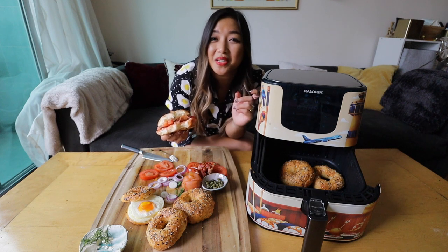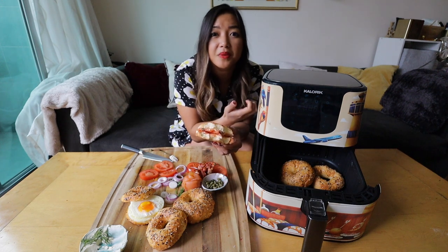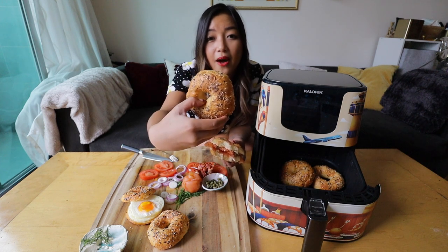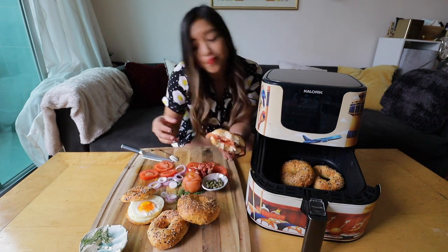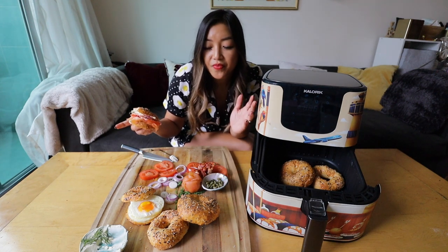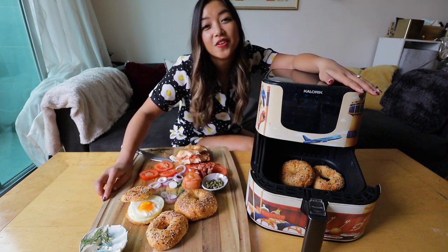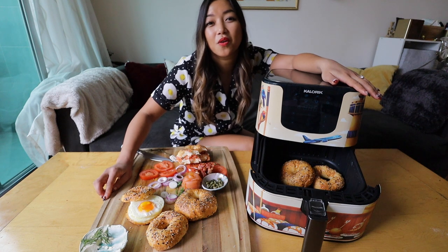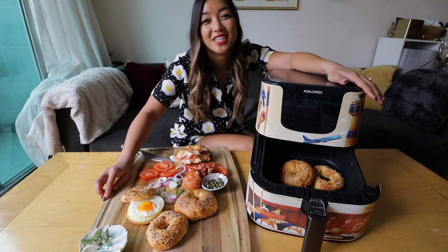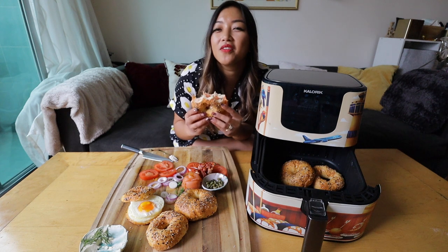This right here is such a game changer — it only takes 16 minutes in the air fryer, plus the time to roll. These will be good for three days just hanging out, not in the fridge, and you can also freeze them if you want to eat them for later. This is just the most perfect Valentine's Day, pre-Valentine's Day brunch. Don't forget to hit the link in the description below to vote for my design so that Caloric might produce it as a limited edition air fryer. I hope you all enjoyed this video — if you vote for me, I will love you.